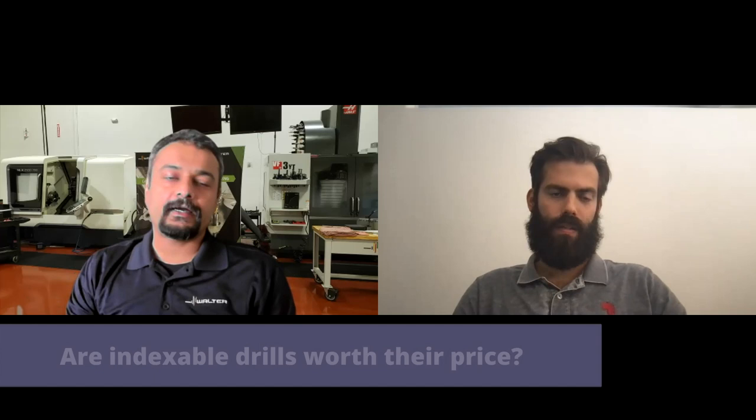Somebody asked: are indexable drills worth their price? Absolutely. The good thing about indexable drills is that if you blow up an insert, you still have a possibility to hit the emergency stop or disengage, and at least you have the steel body intact which you can keep reusing over and over. With a solid carbide drill, once you blow up the drill it's gone. So there are absolutely many justifications where indexable drills are worth their price.